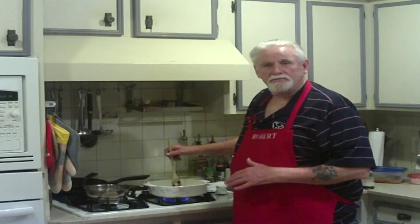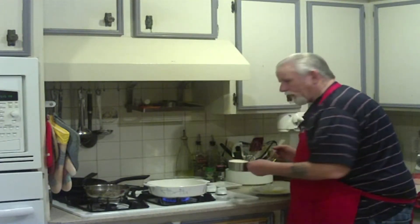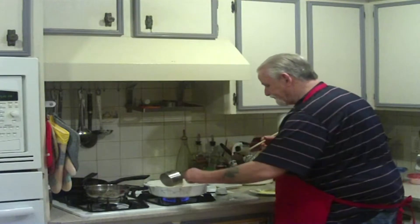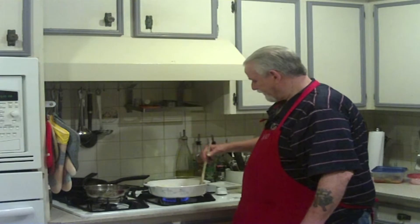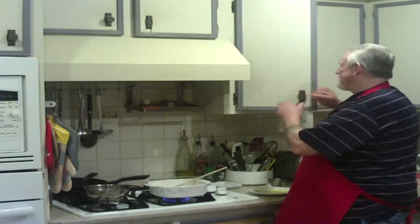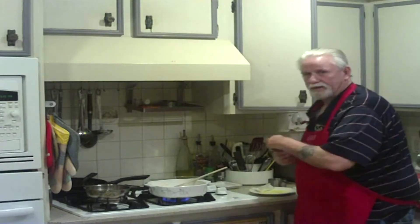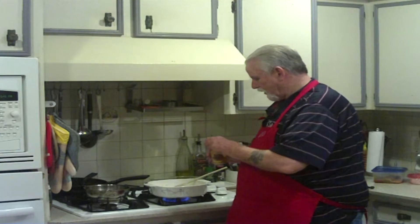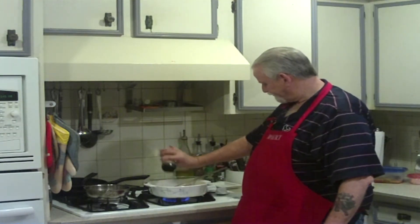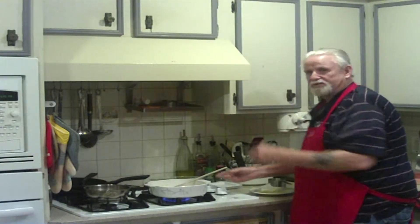After the onions have had a chance to sauté up in the butter, you're going to take a cup of rice and swirl it around in here until it starts to get brown. I like to put a little bit of seasoning in there — some fajita seasoning — to give it a little bit of a kick. Just a couple of little sprinkles.